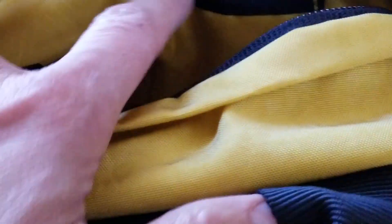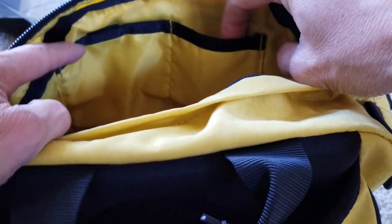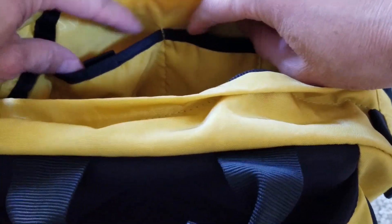It's pretty roomy inside - you can put a whole bunch of stuff. On this side facing the front, you have another two pockets, which is nice. One side is bigger than the other - this side smaller, and this side wider.